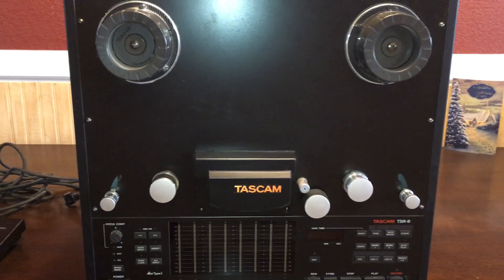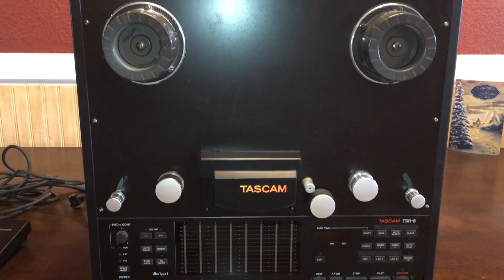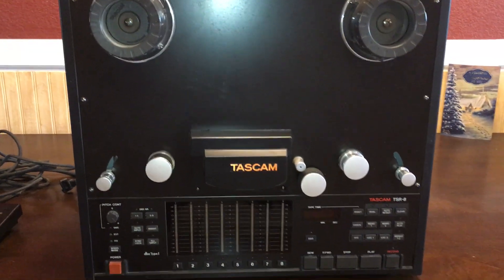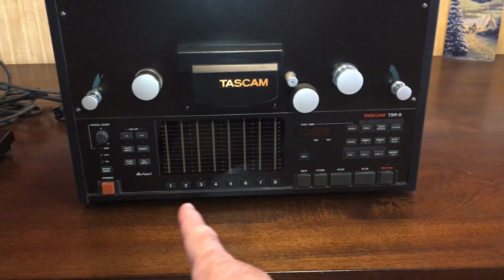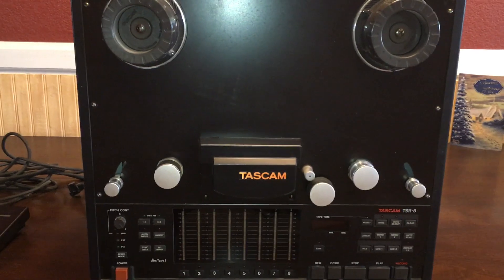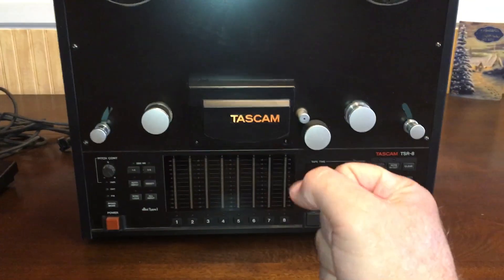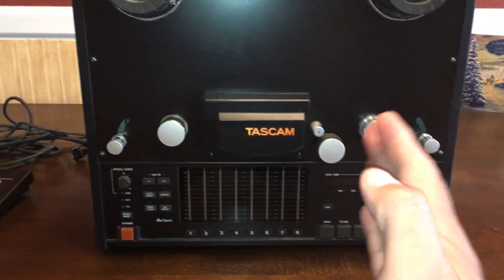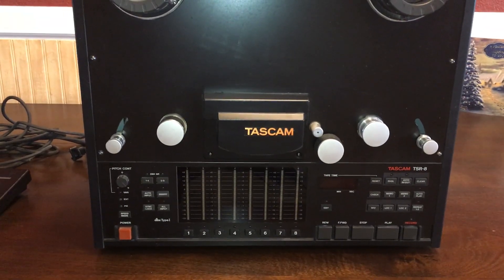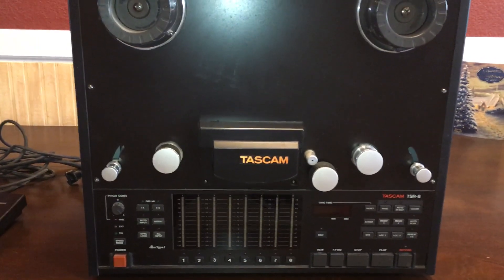This is a superb deck, calibrated for Ampex 456. The calibration controls are in the bottom of this unit — there's a hatch which you can take off underneath it. You actually have to turn the unit over; it's quite heavy. That hatch comes off and there are eight separate audio cards which you can actually pull out if you have to replace or service them. On each of these cards there are pots for the bias, for the VU meter, for the DBX, and for the record EQ, high and low.